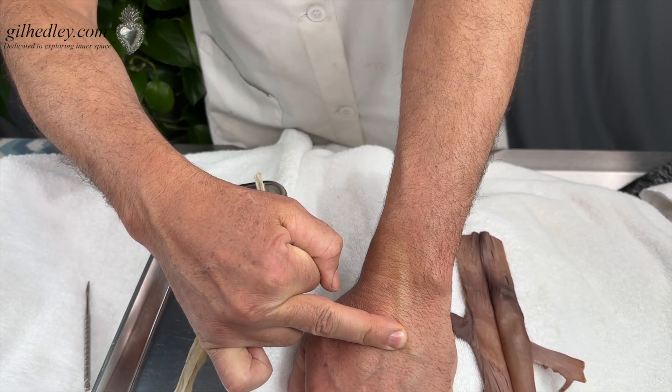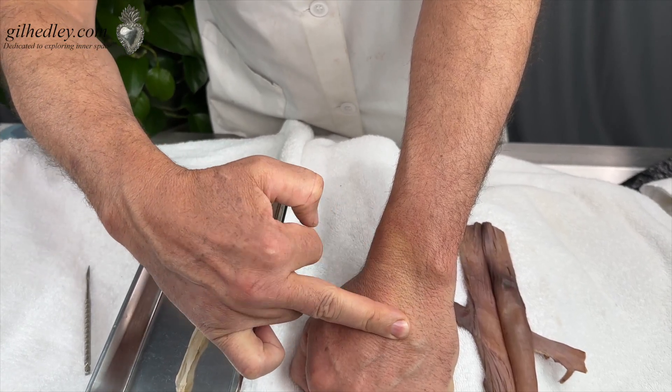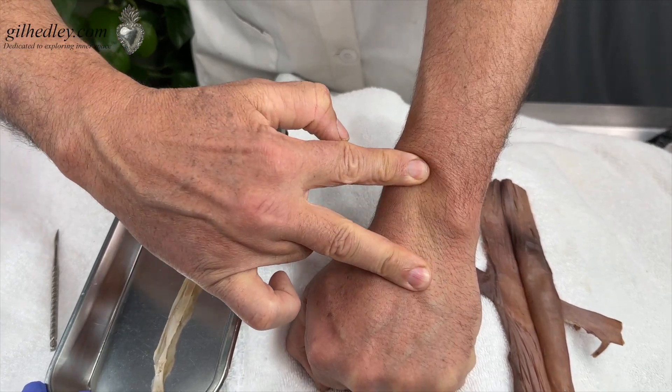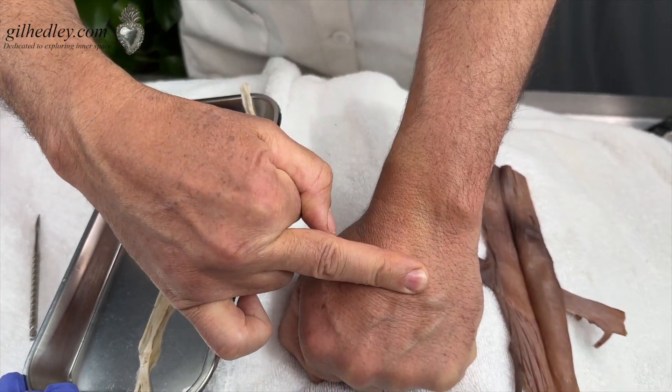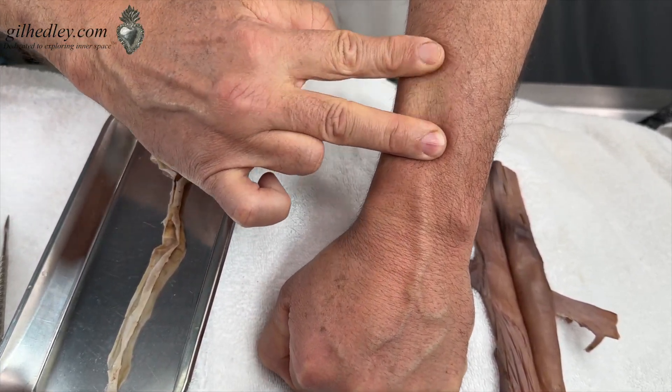Watch what happens if I press down somewhere here and I scooch the blood up — look, it disappeared. Watch it come back. I'm going to press down and scooch it up because there's a valve right here. See how the blood comes back? I can push the blood past the valve, but the blood doesn't flow back towards my finger because of the resistance of the valve.